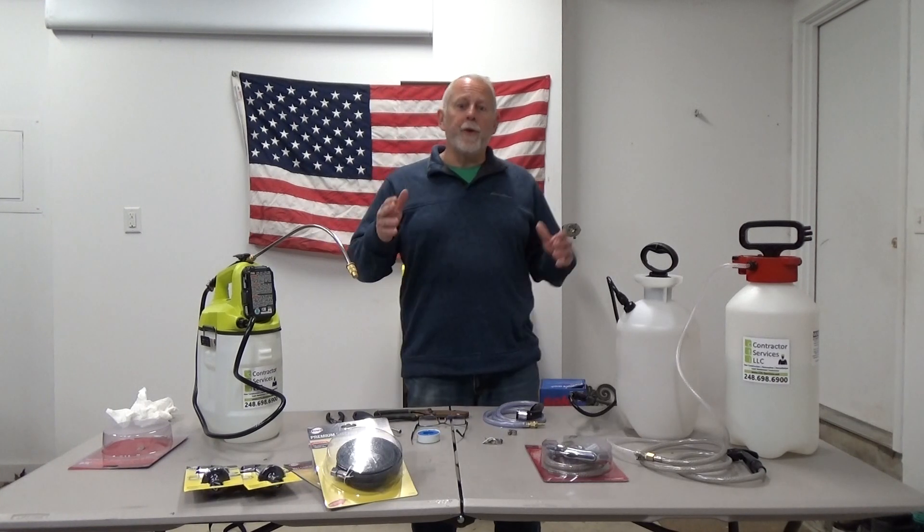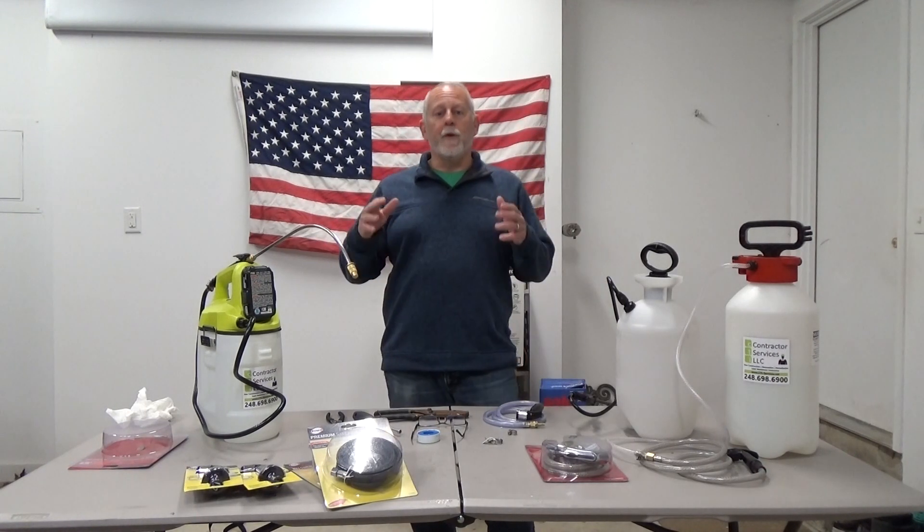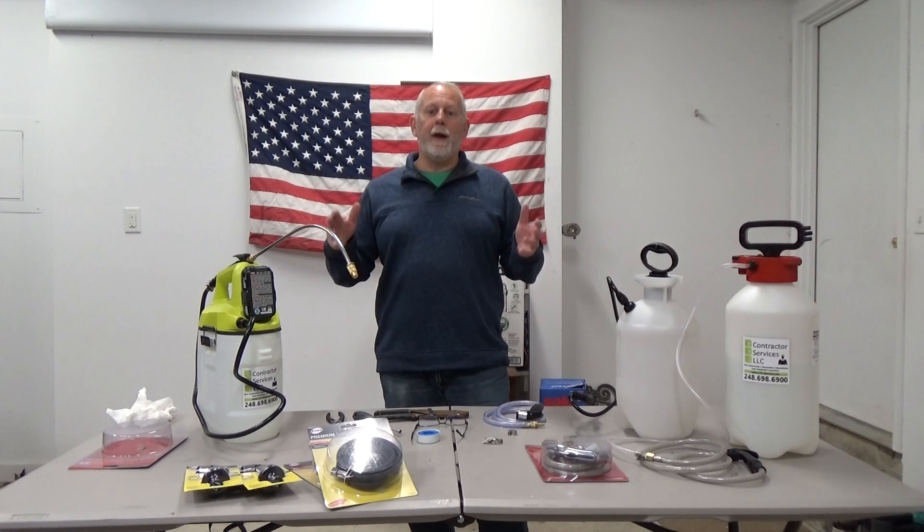Hey everybody, Fast Eddie back here with you. Now you've got to remember with COVID, you're at the job site and you don't have any water. You have to bring your own hand washing station with you.